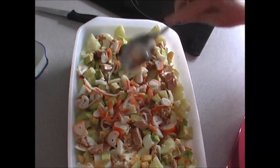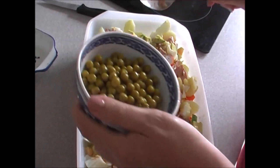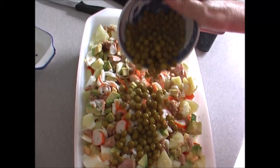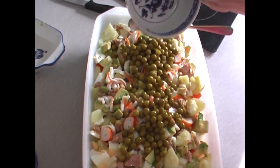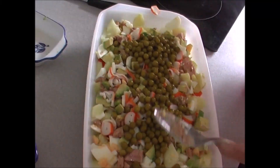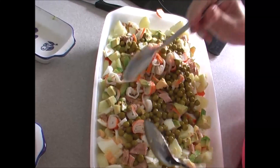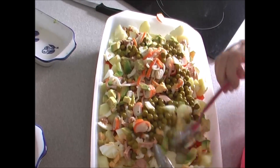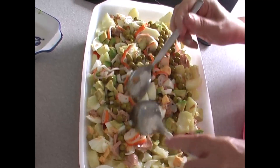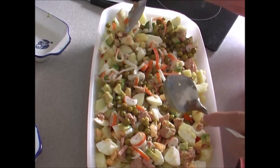Ahora le ponemos los guisantes, que ya están cocidos también. Vamos a ver cuántos le ponemos — creo que los pongo todos. Y ahora con dos cucharas lo vamos a ir moviendo para que todo se mezcle. Le vamos a poner la sal, poquita. Y haremos la mayonesa para que veáis cómo la hago yo casera. Esto lo vamos a reservar mientras hacemos la mayonesa.